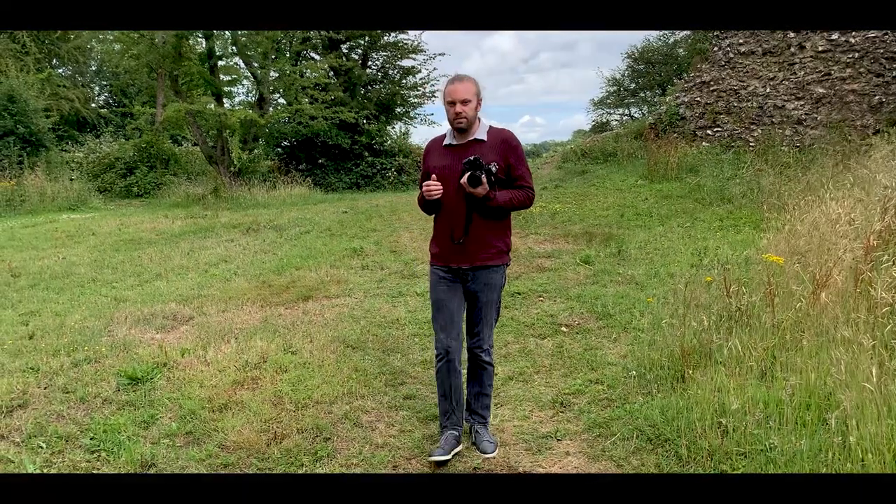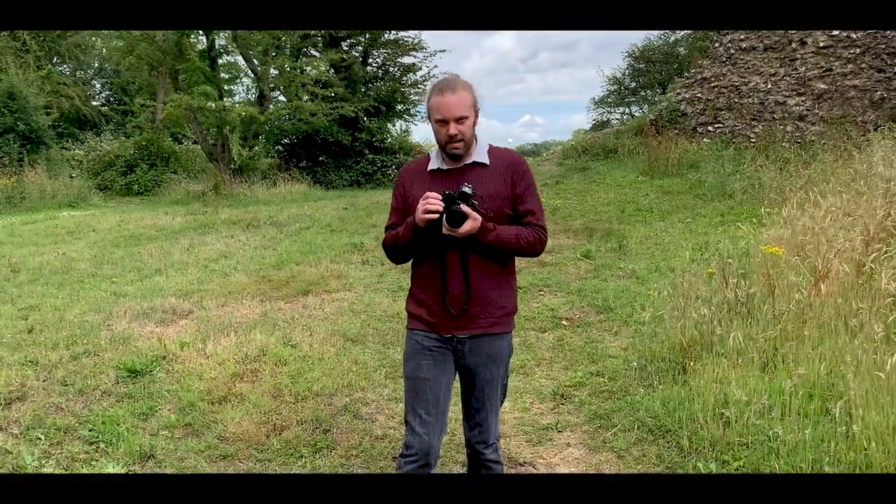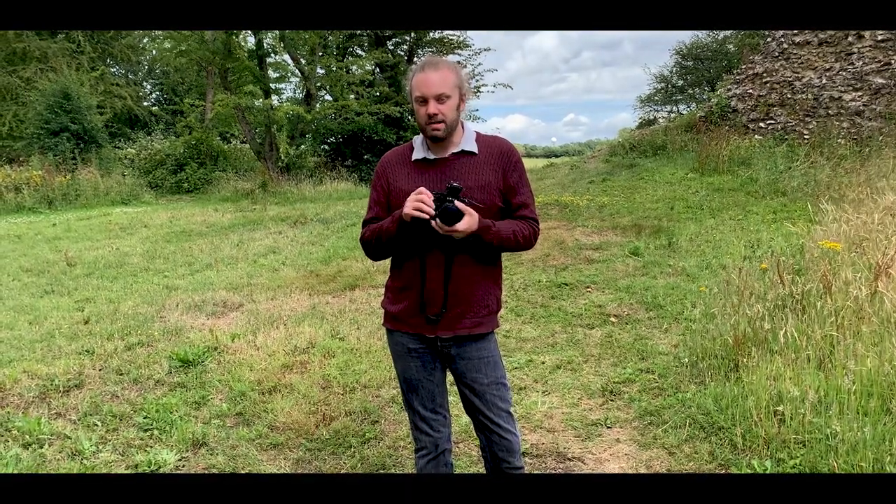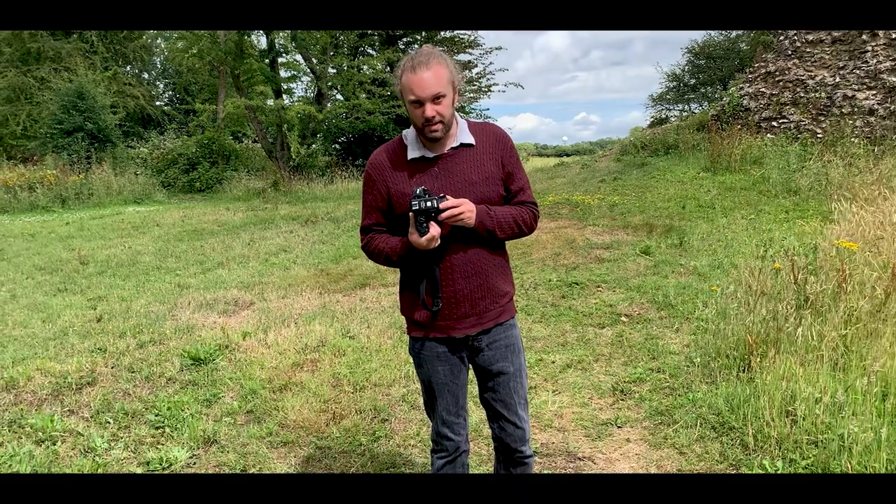Today we're going to do a shoot on this rather beautiful mid-80s Leica R3 — it's probably the nicest camera I've had a chance to use on this series so far. I'm going to do something a little bit more interesting and I might even get to do some outdoor lighting as well.